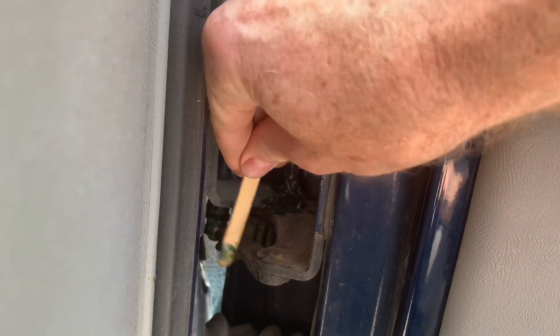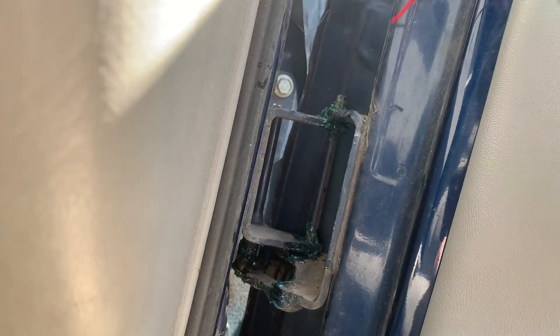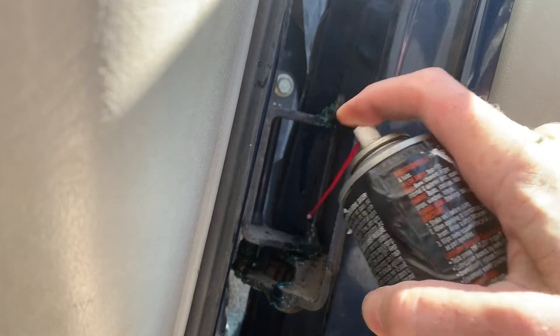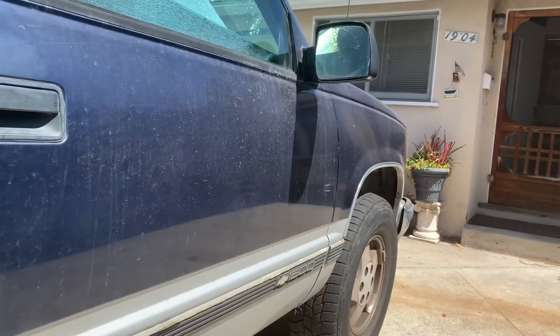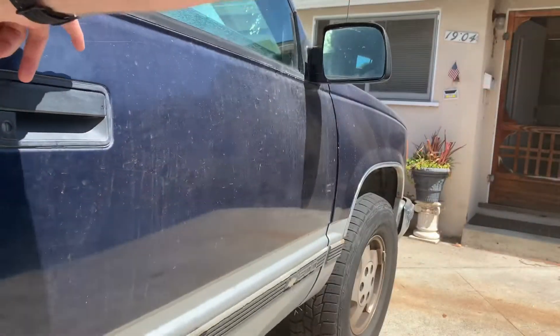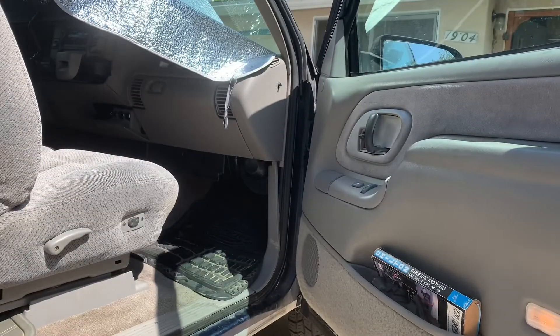Put some grease on the little bumpy thing that it runs on as well — just grease it up, grease the hell out of it. Repeat on the bottom hinge, and then add just a little bit of oil to make absolutely sure that things get greasy and oily. And then let's see what it sounds like and how smooth it closes. Listen — so smooth. Yeah, not a squeak to be heard. Mission accomplished for now.